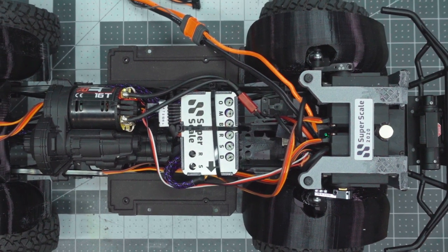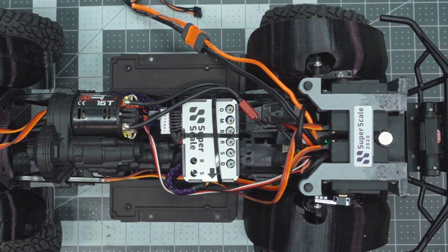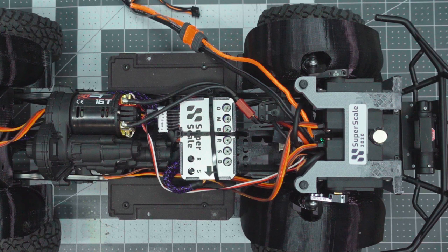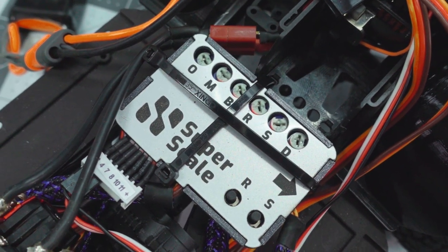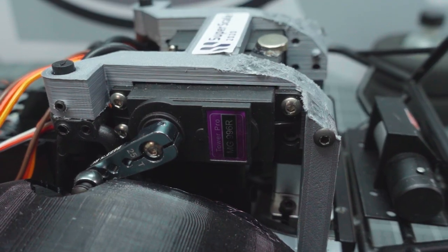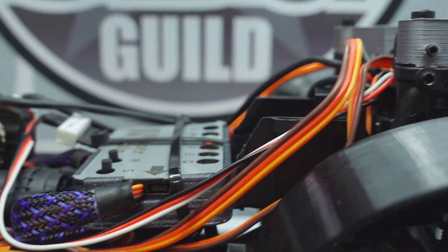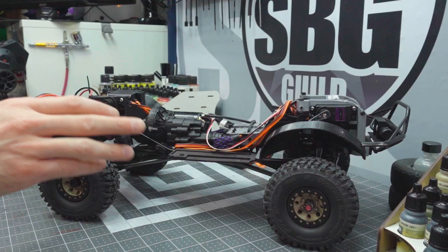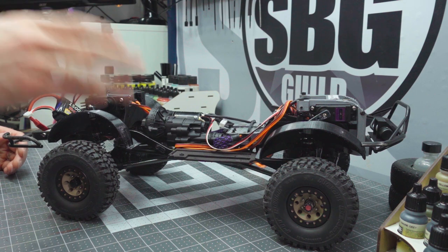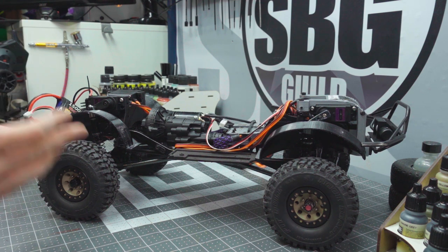I've installed the Superscale system on this SCX-10 II, and he offers a set of mounts for the SCX-10 II, the TRX-4, or the RedCat Gen 8. Included in that system is the Arduino controller right here. You also get the plans for the 3D-printed mounts for the servos required to actuate the suspension. I've had to do some pretty extensive modifications on the front bracket to make it work with this tiny Hilux body. If you were using a Lexan Cherokee or some other SUV body, there would be no modifications required to these 3D-printed files.